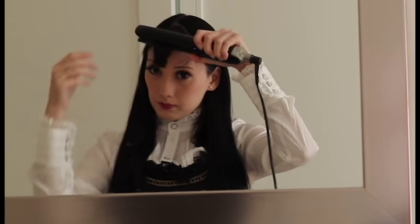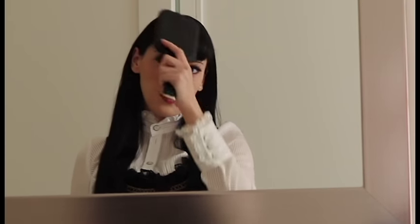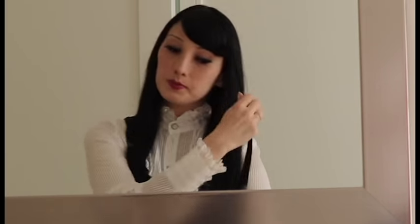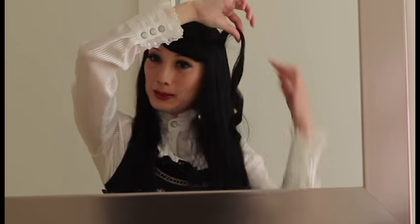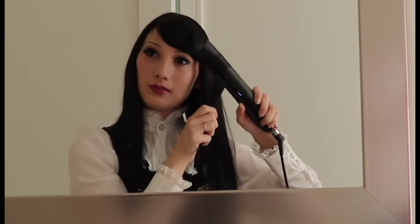To style the fringe, get your hair straightener and curl your fringe inwards, then brush it to the side over your right eye. For the rest of the hair, take small sections and curl them with your hair straightener. You just take a section, wrap it around your straightener, and curl it away from your face. For this look you want to curl all your hair away from your face in the same direction.